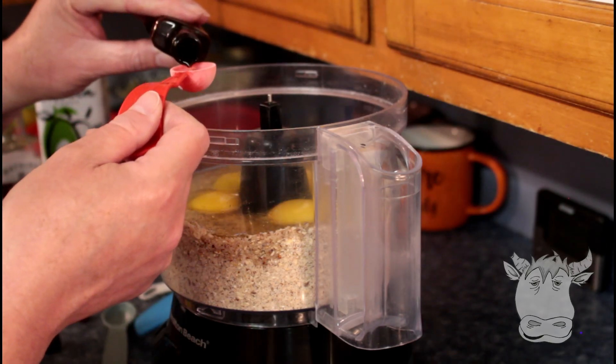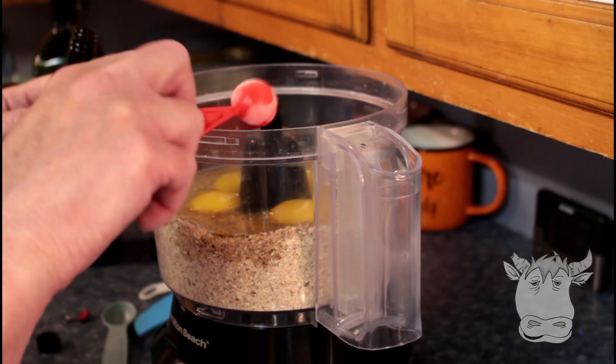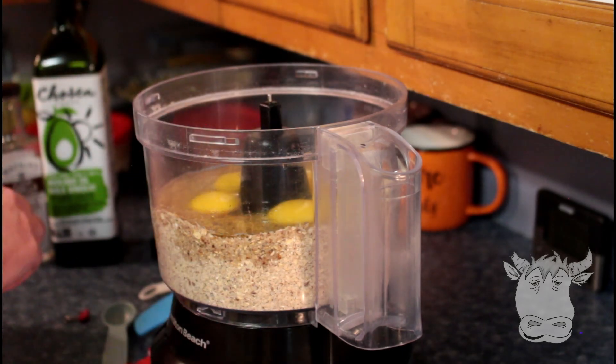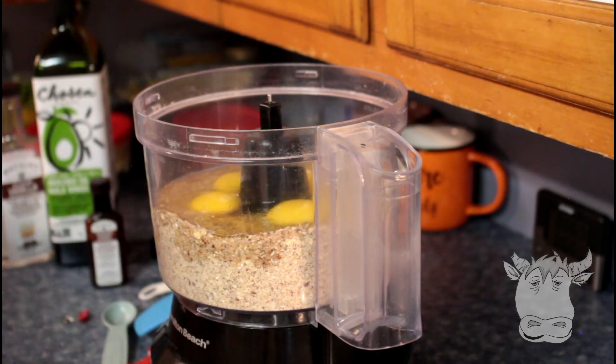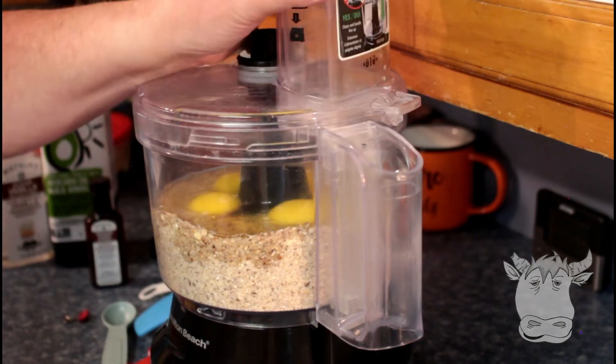One teaspoon cherry extract — this is imitation cherry extract, but it works. And now we're gonna mix it up just till it's all wet.